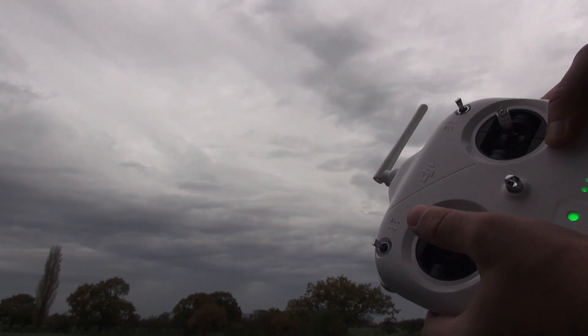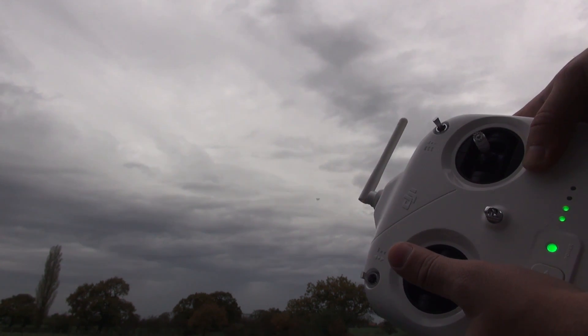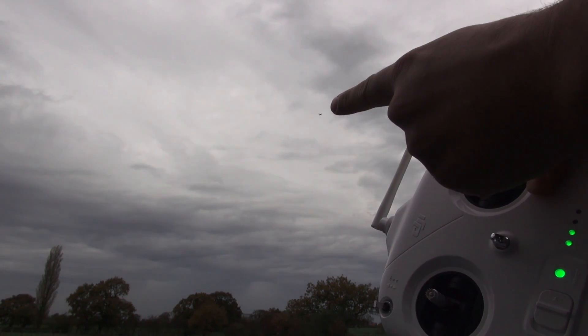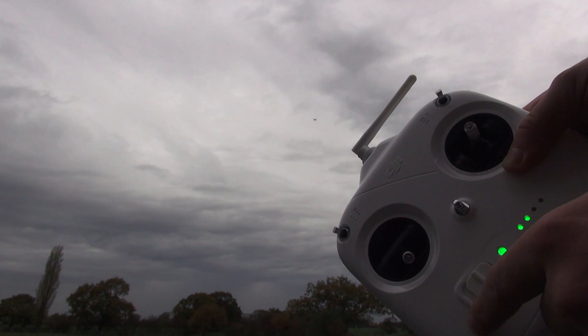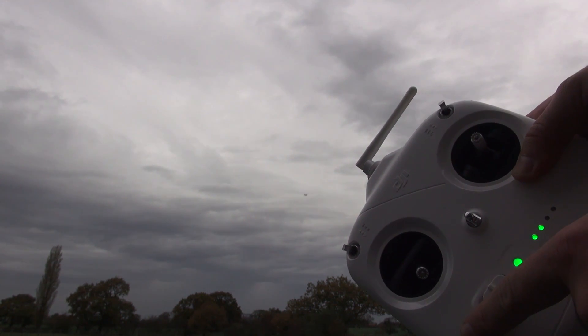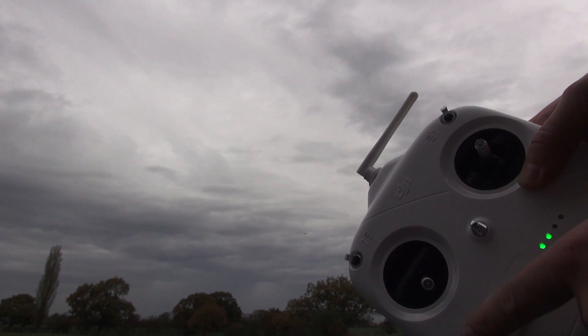As mentioned before, some people were concerned that the Phantom had lost its self-centering throttle. As you can see, if I let go it holds a nice altitude. I can lock it down again and it will start coming down very, very smoothly.